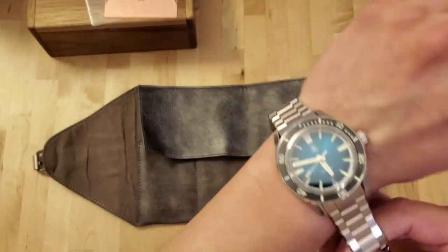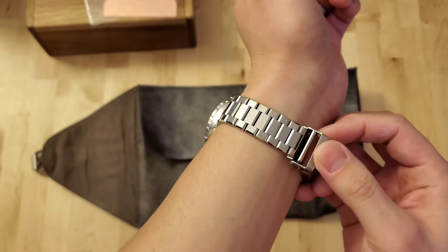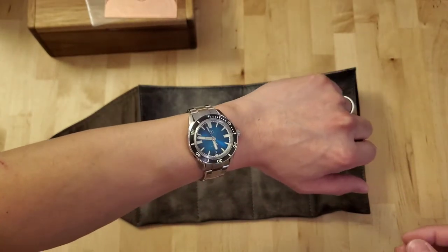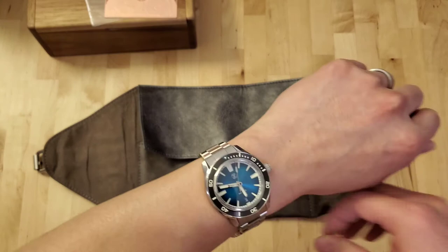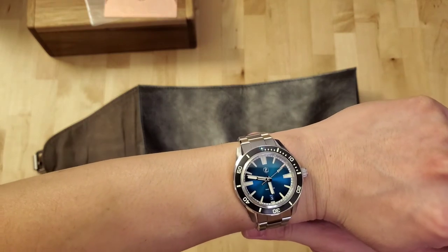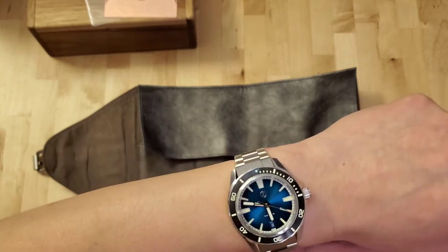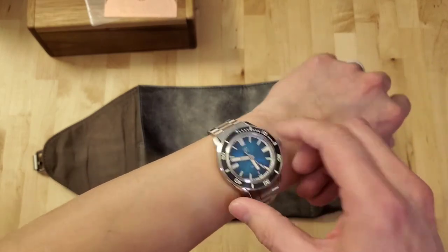My wrist is a six-and-a-half-inch wrist, so I'm obviously going to have to adjust the bracelet. There it is — that's what it looks like on a six-and-a-half-inch wrist. It fits really well. I'm a little surprised — I didn't realize what a 40 millimeter watch would look like on my wrist. It doesn't look tiny, but definitely compact, and I think it's a good size for my wrist. I'm gonna take this off.